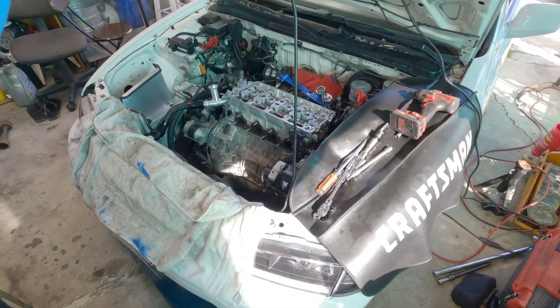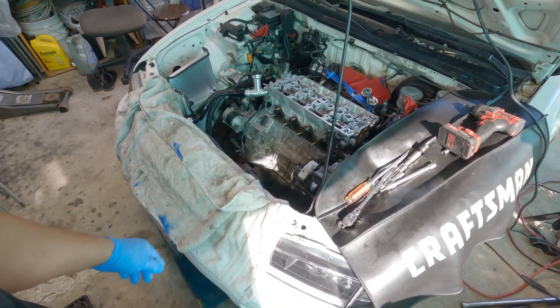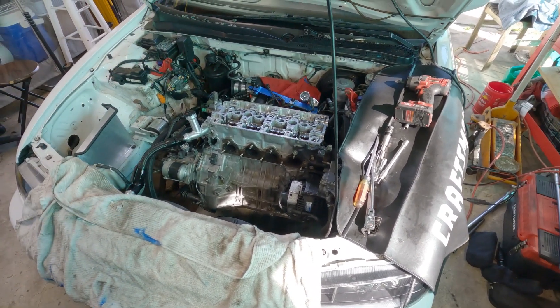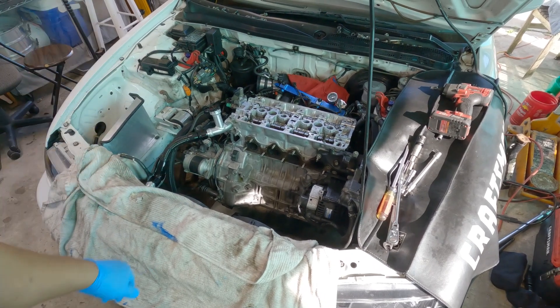I did the valve stem seal removal and replacement on this cylinder. After that I took it for a ride and thought I had it fixed, but sure enough the blue smoke is still there.